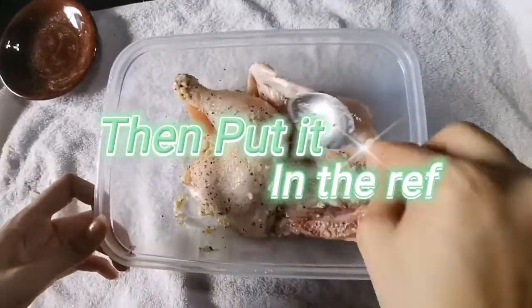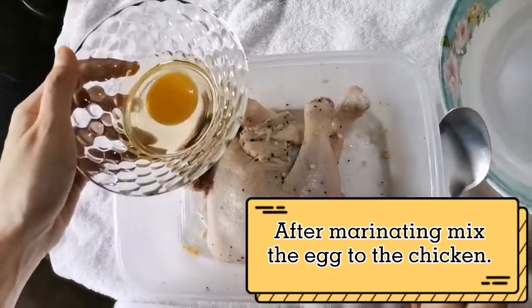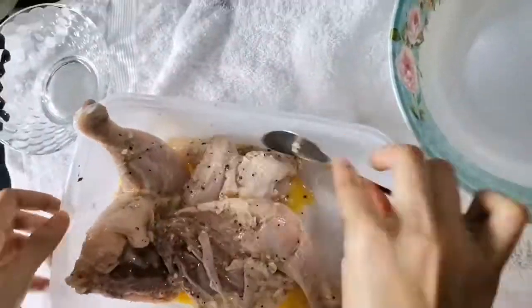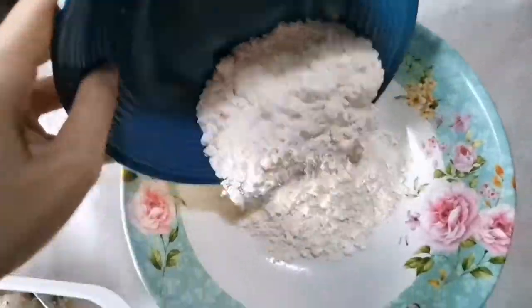Then put it in the ref. After marinating, mix the egg into the chicken and roll the chicken in the flour and cornstarch mixture.